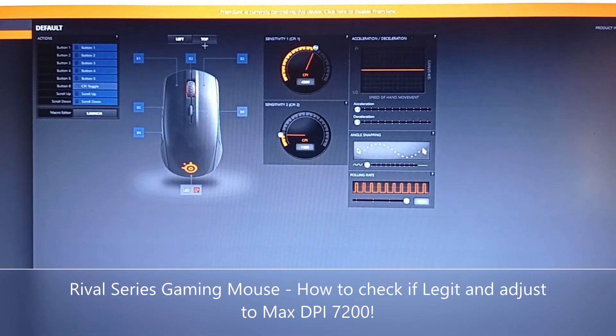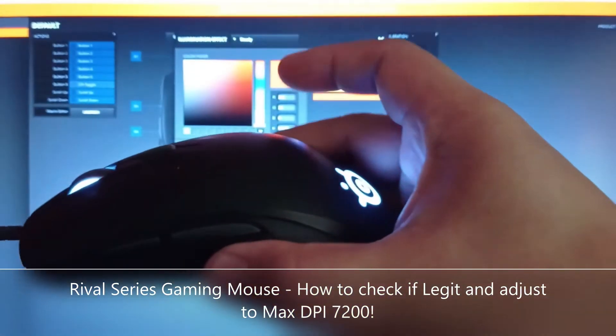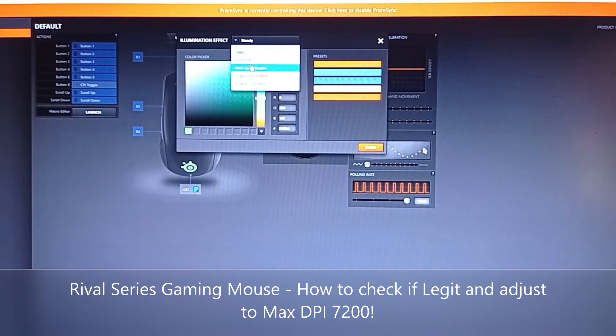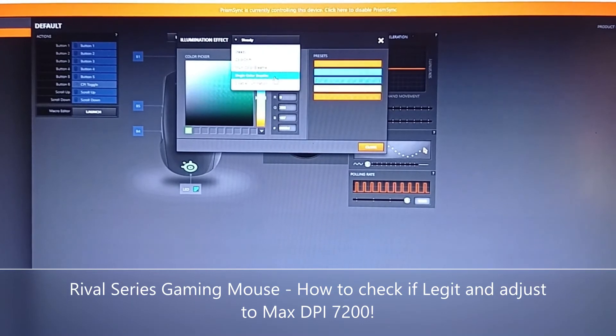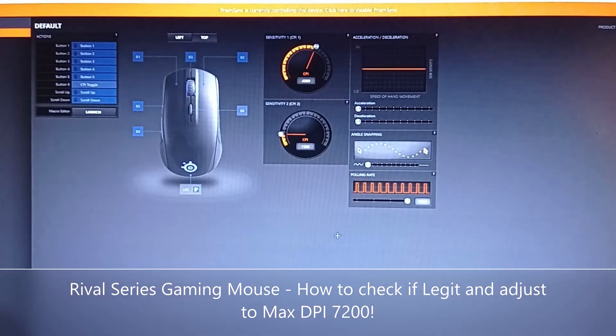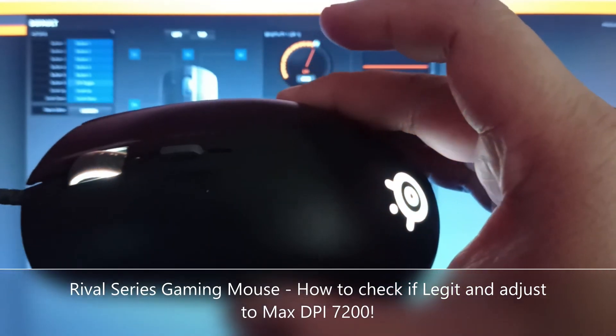This one has six buttons compared to the eight buttons on the Logitech G402. Another advantage of the SteelSeries is that it has RGB lighting. Unlike the G402 where you only have blue, you can customize this one with steady color, color shift, multi-color breathe, single color breathe, or disable illumination entirely. Let's do color shift — you can see it applies right away and starts changing colors.